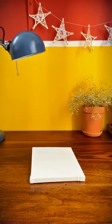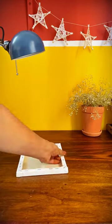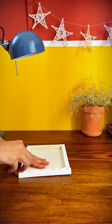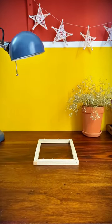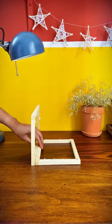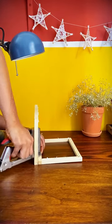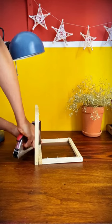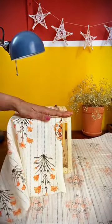Take four canvases and gently peel all four of them. Take one, place the second one alongside, aligning them carefully, and use a staple gun to attach them. Do this likewise on all four corners — you'll have a structure like this. Now take your fabric and cut it an inch more than your structure.